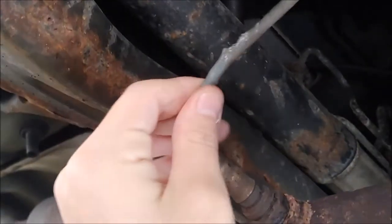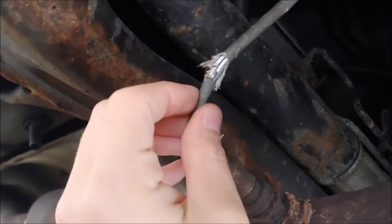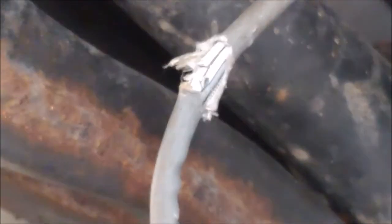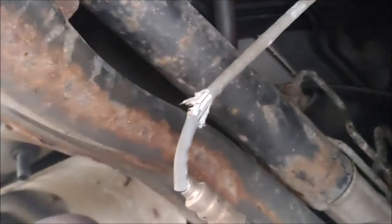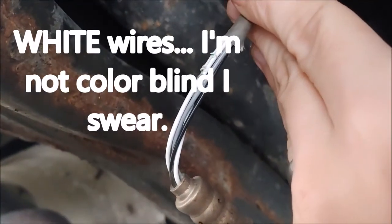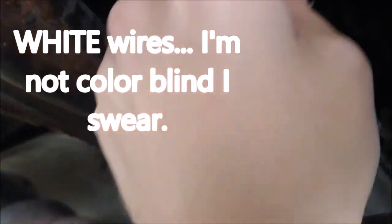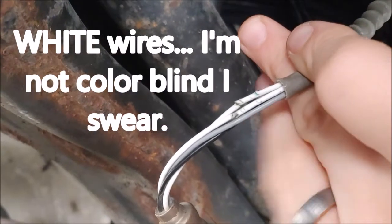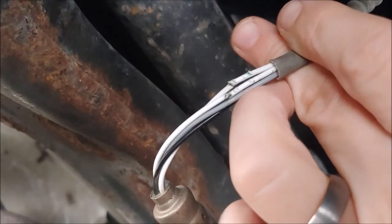What originally happened was whatever hit us ripped open this section of sheathing, and that cut two wires. So whenever it was wet, it was shorting out — let's see what color these are — two gray wires here. And there's a little bit of corrosion actually on there.